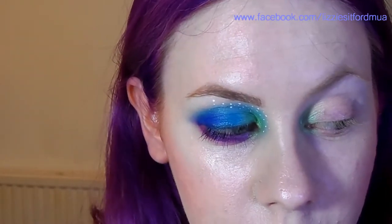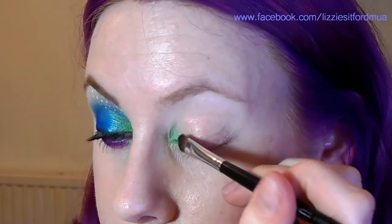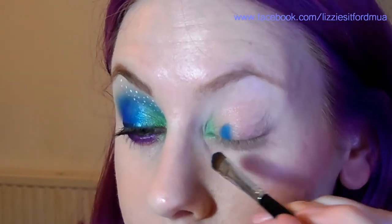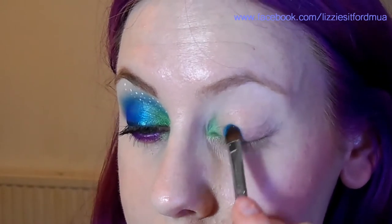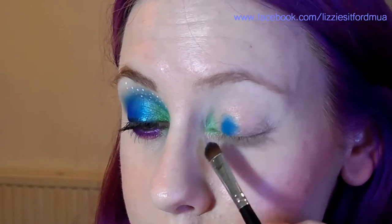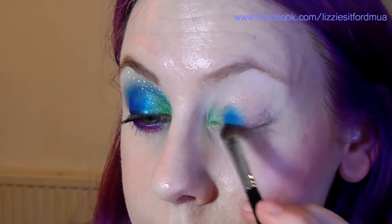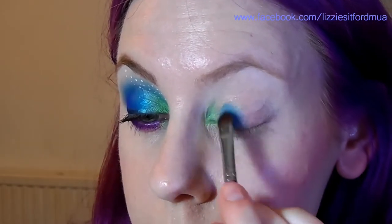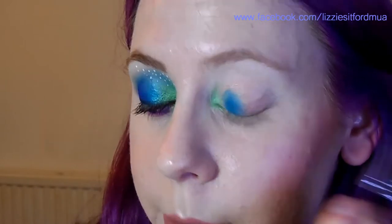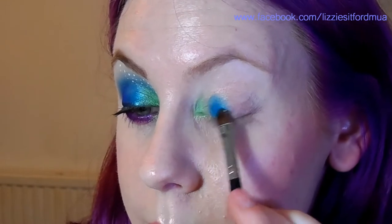Next we're going to use the colour Gonzo, which is a bright blue, also from the Urban Decay palette. We're going to use that on the next third of the eyelid. Firstly place your brush on the lash line because you're going to deposit the most amount of colour the first time you put the brush down, and then gradually pat the colour out. This will help you start blending it. You don't want to go much higher than the crease on the eyelid because we're going to blend that out with another colour later.